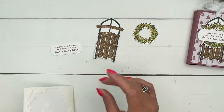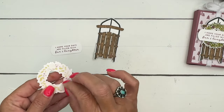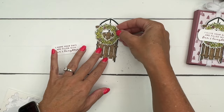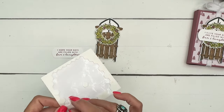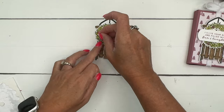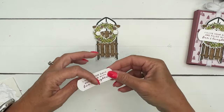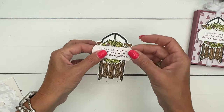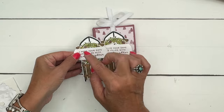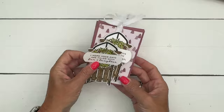We're going to add our wreath with a couple of dimensionals right up at the top and then put some dimensionals across here. One thing I did is cut the wreath in half so that it would be a little bit bigger — you can cut it in half and slide it down — but I don't think we really need it, I think it's just fine like that.